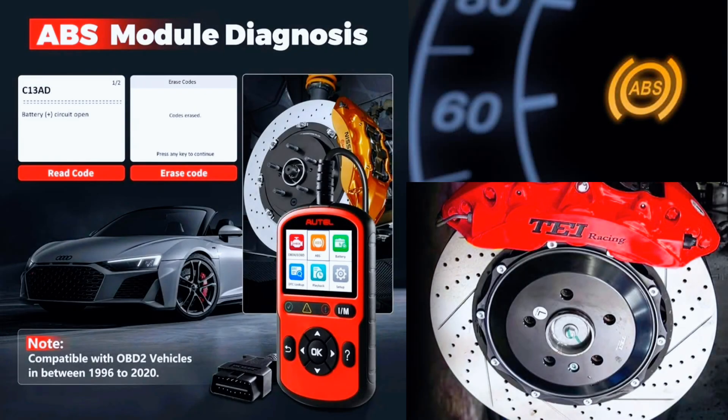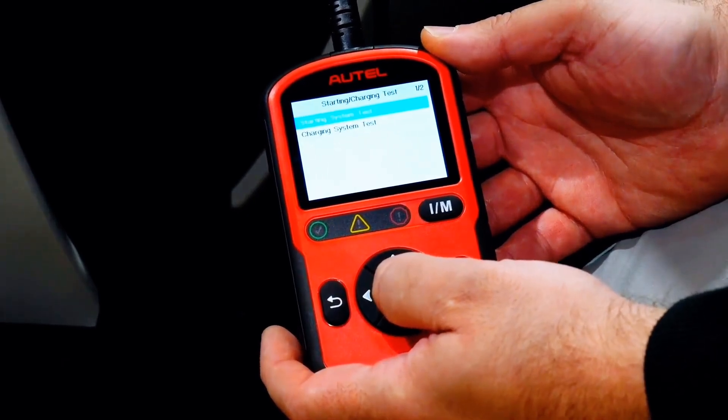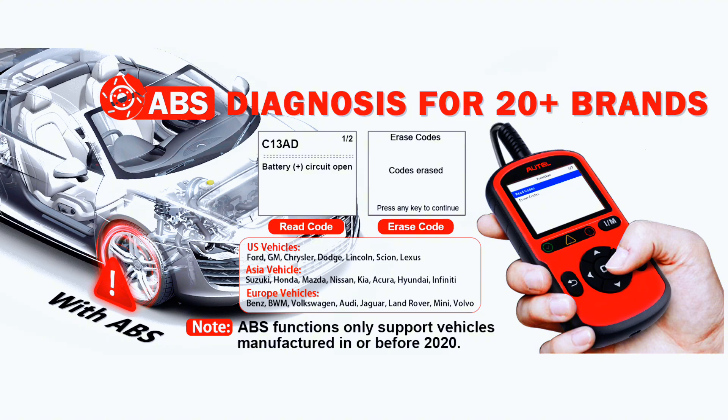AutoLink AL549 is also a universal ABS code reader, able to retrieve and clear codes from the vehicle's anti-lock braking system. It also provides the definition of each code to help diagnose problems within the system that may cause the malfunction indicator light to turn on.